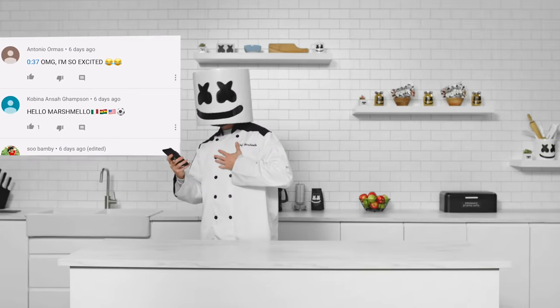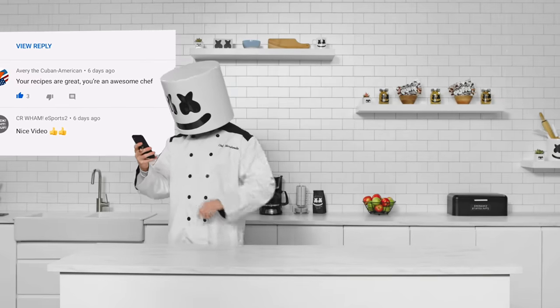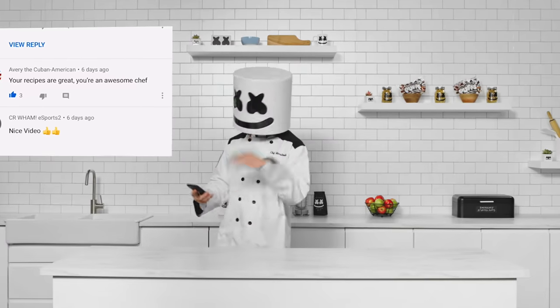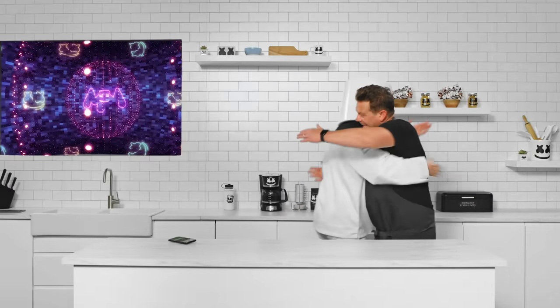Hey there Marshmello, reading some fan mail on YouTube — I'll admit you've become quite the chef. However, I think I might know someone even better: the famous chef Tyler Florence. Welcome to our humble cooking show.